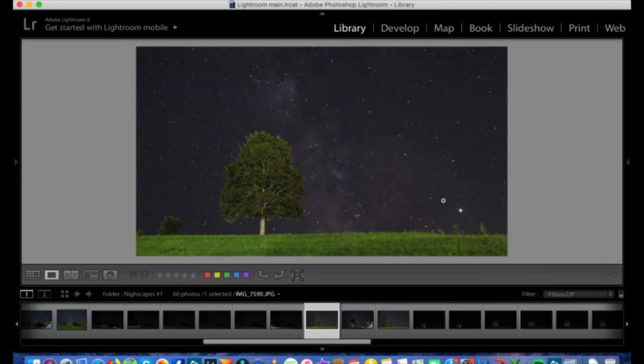So I'm back home. I've already imported all my photographs into Lightroom on my computer and we're going to start editing. I have already edited them, but I'm going to show you how I did it. Let's jump in.